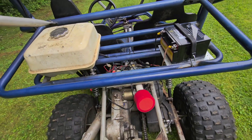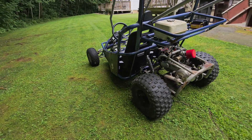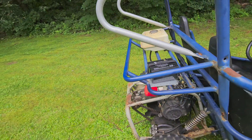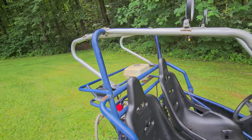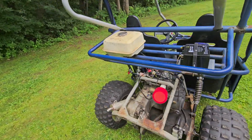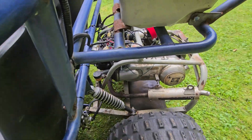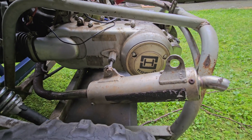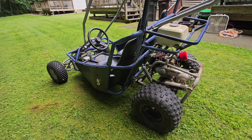I actually backed out the fuel screw about a half turn — didn't think it was out enough. Lights are working off the stator, idling nice and low. I'll give you guys a quick blip — barely tapped the throttle and this thing is loud, loud, loud.